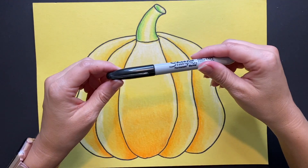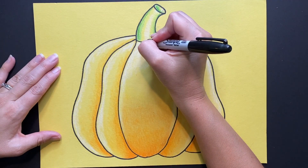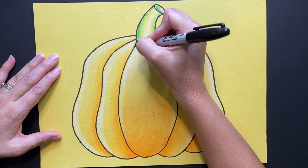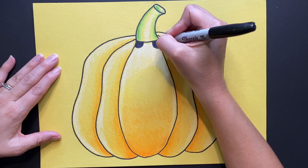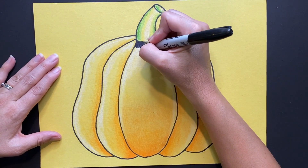Now that we have shaded and colored our pumpkin, giving it value, we are going to create our dotted patterns like Kusama. You can draw however large or small polka dots you would like. Place them wherever you want as the artist — just think of a repetitive pattern like Kusama.